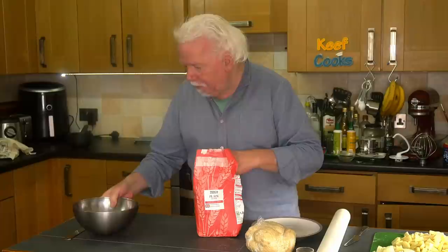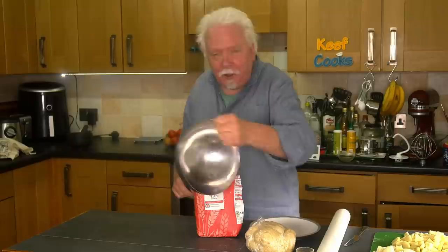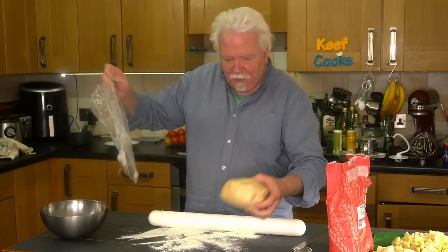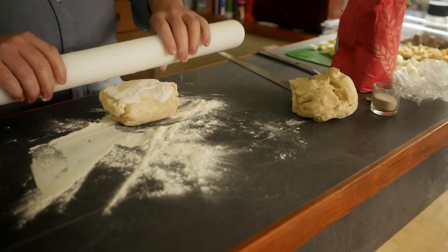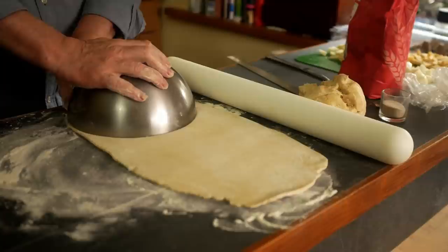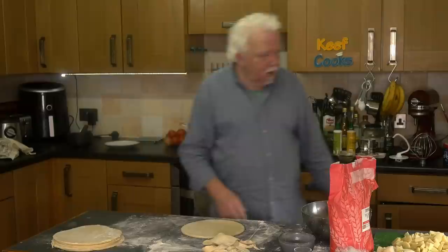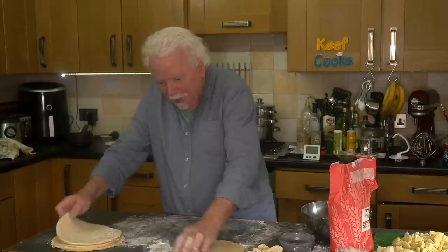We need to roll out the dough and cut discs from it. You want something 20 centimetres in diameter — this bowl is perfect at about eight inches, and its sharpish rim works as a cutter. Flour on the worktop, here's the nicely rested dough. I'll take about half, roll it out and aim for three discs, though two is more realistic. I was also optimistic about getting six pasties — I've got five and a bit of pastry left over. They might be a bit thick but they'll be wonderful.